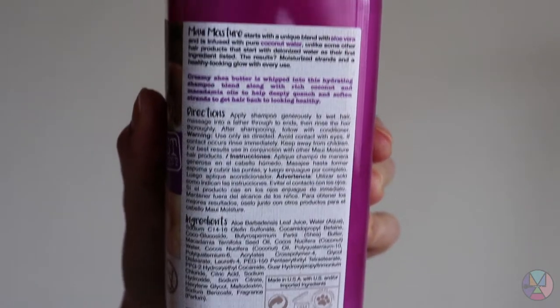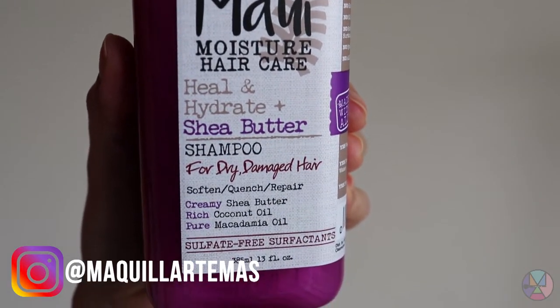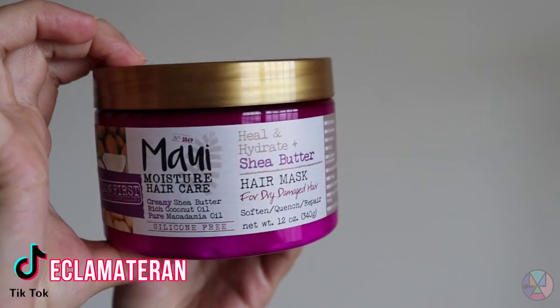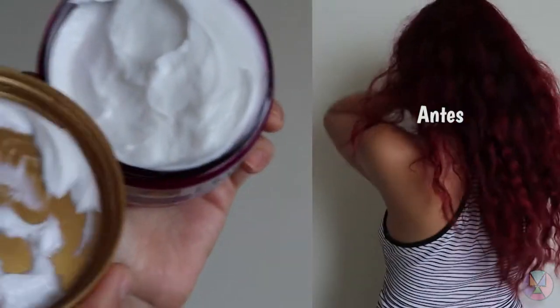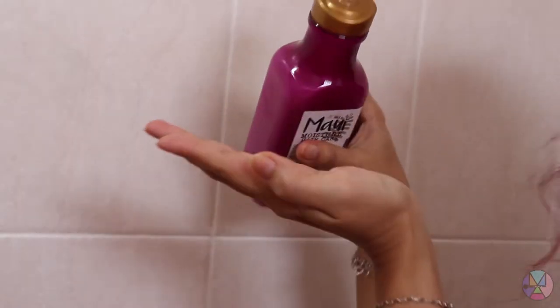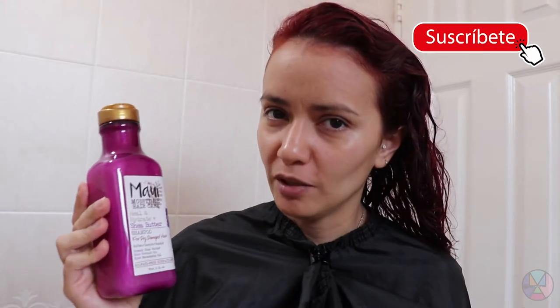Let's get started. I'm going to wash my hair with shampoo and I loved it because I put my fingers on it, made a lot of foam, and I liked it because it didn't take away so much of the red tint that I applied to my hair. Now I'm going to use the mascara.